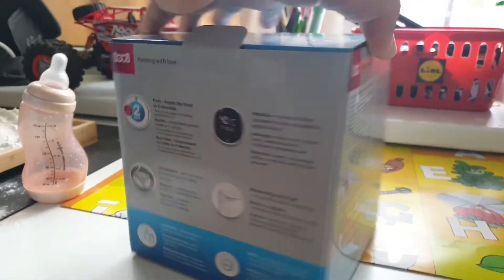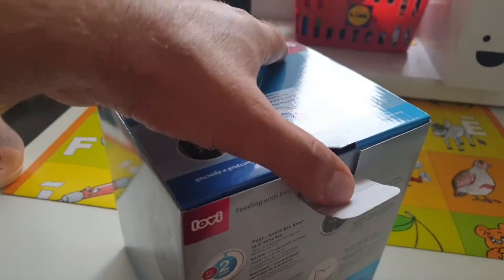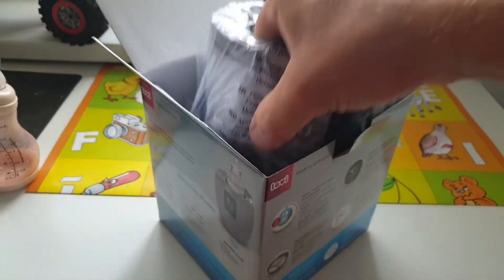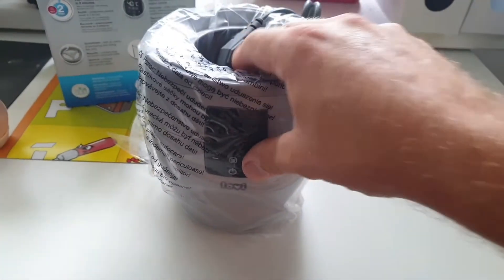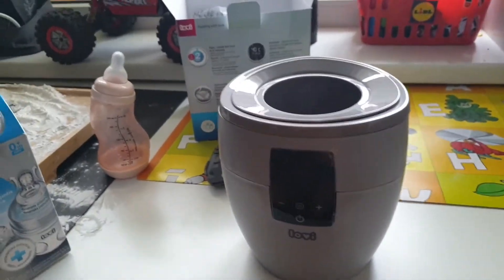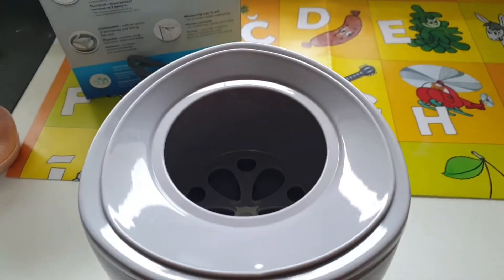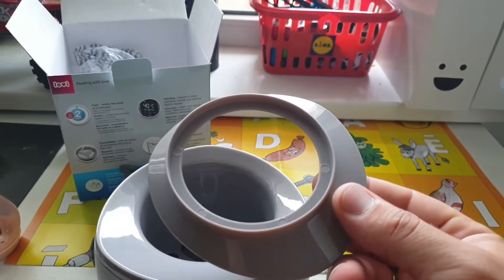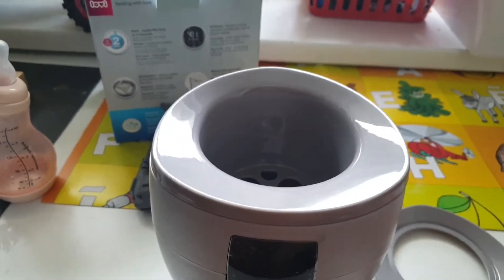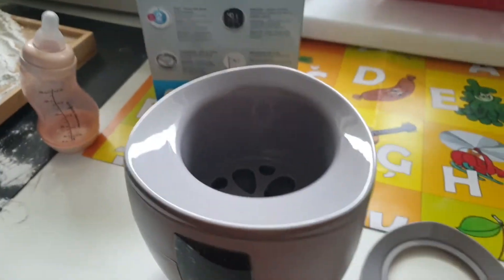Let's see what's inside — first time I open it, let's see. We got a gray version. Let's put this aside; you can buy it in a white version too. I unwrapped it — it looks pretty big. This cover is for steam, so steam doesn't escape too quickly. It's pretty big, let's see how the bottle fits.